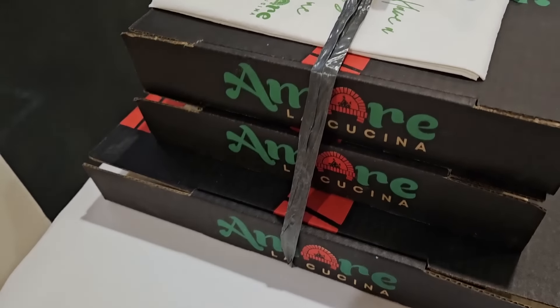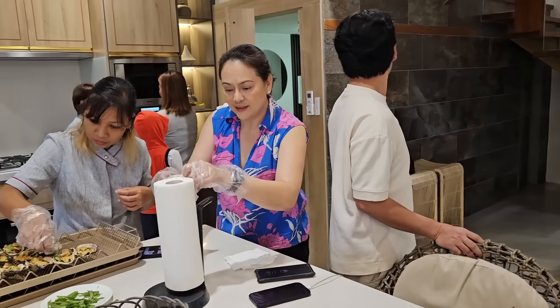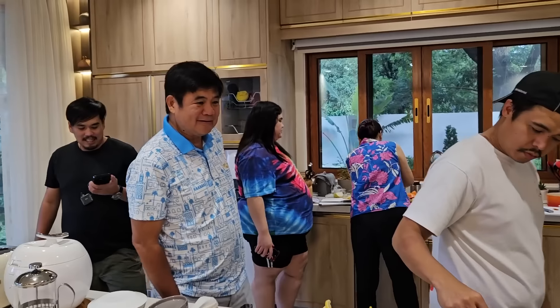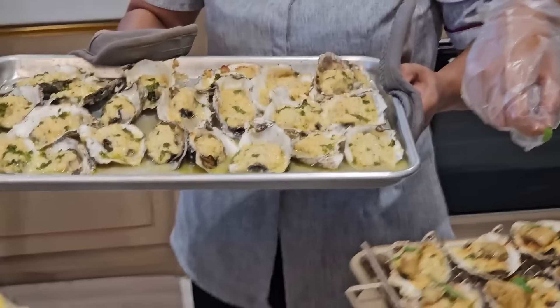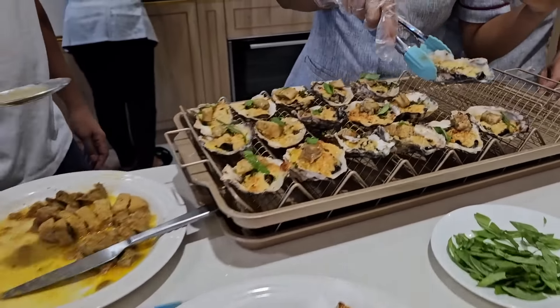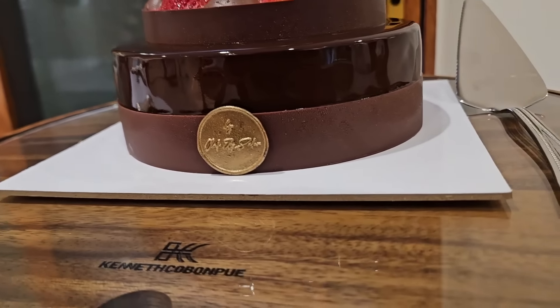Guys, we got Amare Pizza in the house. We're showing them the secret bathroom. There's so much going on. Tito Ed is here — Mark's dad, welcome. All these oysters. Oh my gosh. This is like a different flavor here. Wow, look at that presentation.